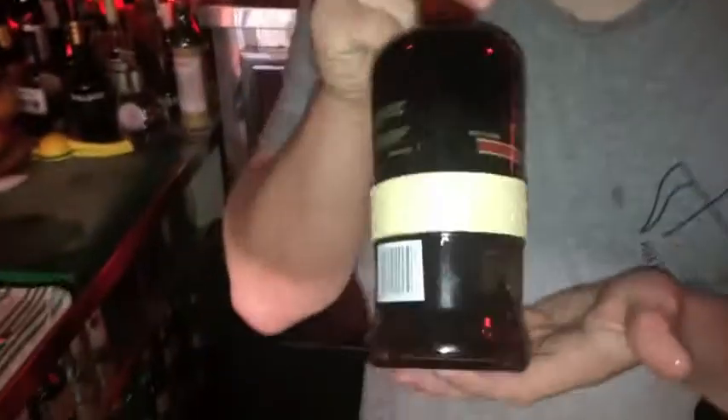Now I'm going to make for you the Misty Mountain Manhattan. It starts off with 45ml of Runtacappa Rum. Always a golden jigger.